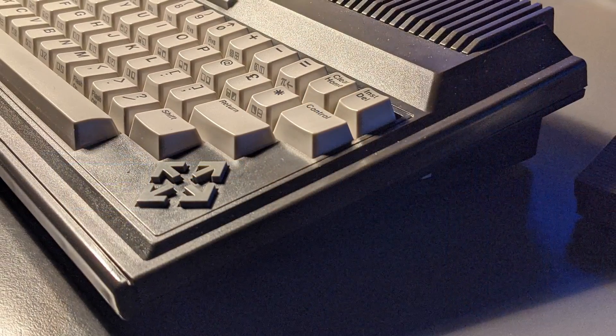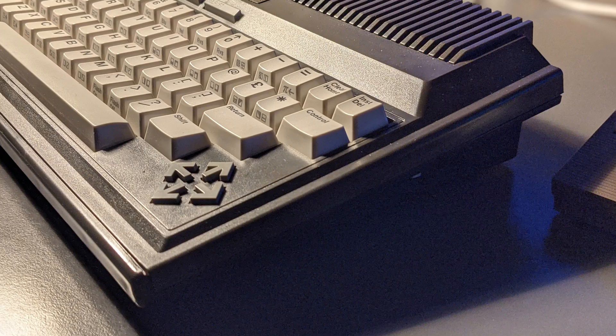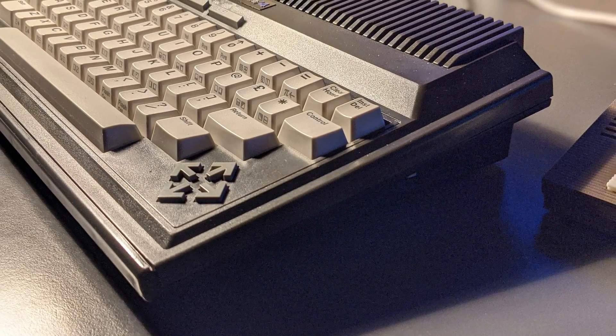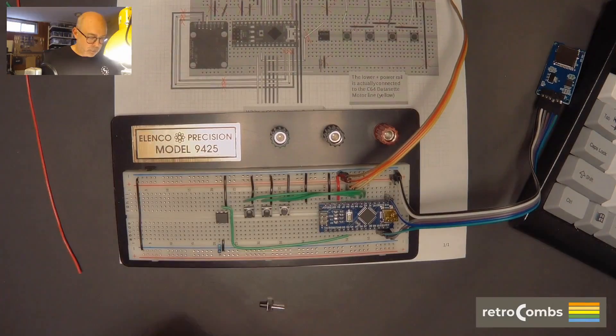One of the things about the Plus 4 that I really like is its unique styling. So I decided to create a Tapuino with a Plus 4 design aesthetic, and that's what we're going to be looking at today. I've already created a Tapuino - you can see that in a previous video.